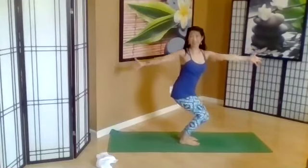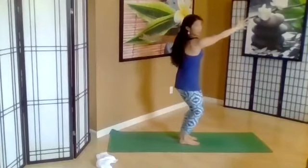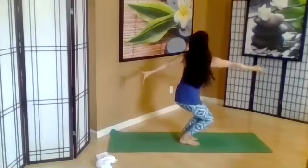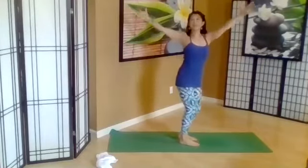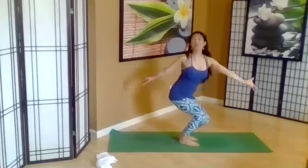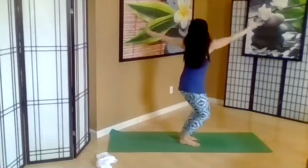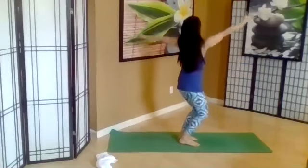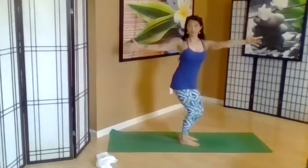Inhale, lifting up. Exhale, bend the knees, twist the other way. Inhale, lifting. Exhale, twist and bend. One more on each side.